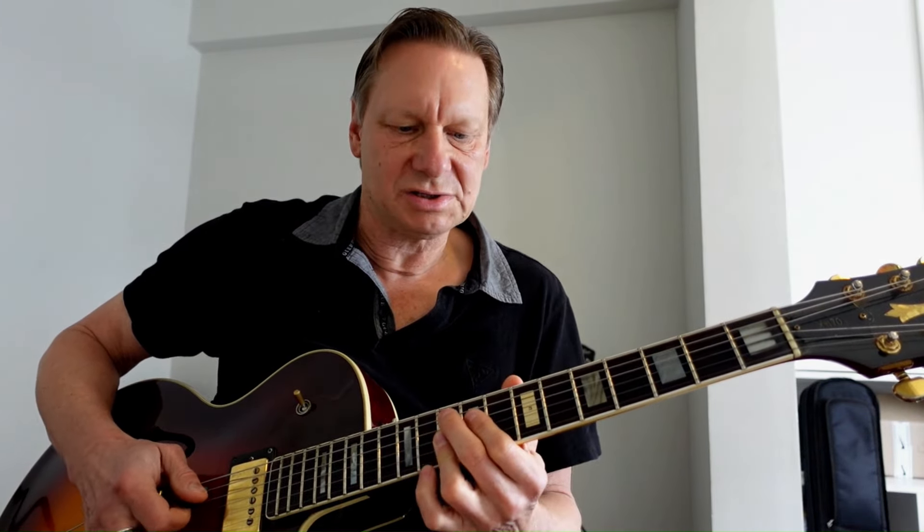So I started things off with a G dominant 7 chord for the first 12-bar section, went to a C9, and the 5 was a D9. For the 2nd 12-bar section, I started things off with a G9. The 4 was a C dominant 7 chord and the 5 was a D dominant 7 chord. So you can mix and match those chords for a good effect.